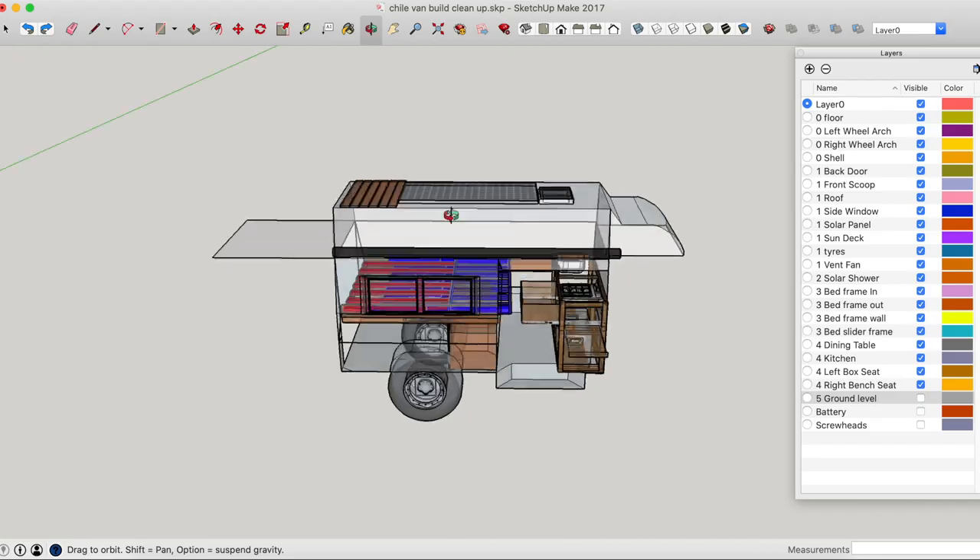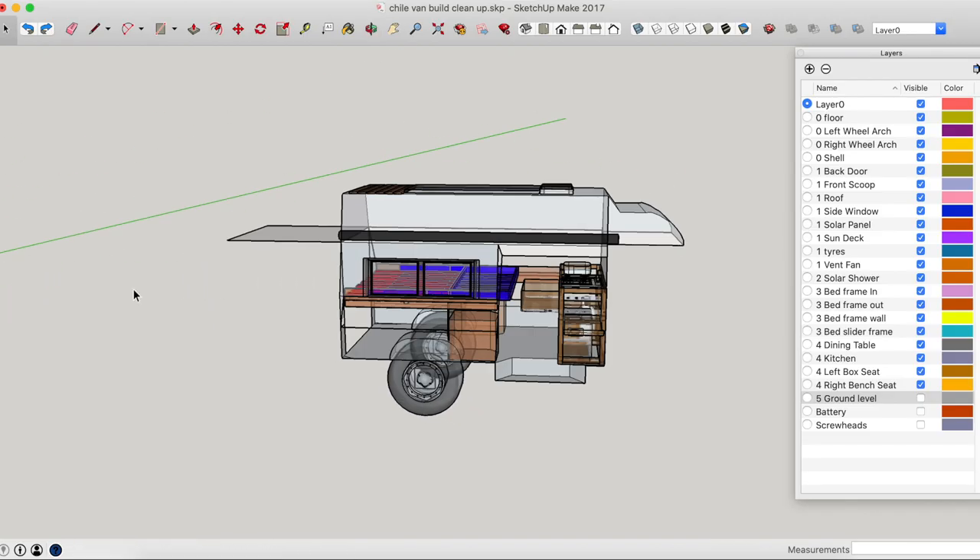Now that we've stripped everything out of the van and cleaned it all up, we're left with just a shell and the bare minimum. The next thing I like to do is take a few measurements and convert the van into a 3D model so I can visualize it better on the computer. For this I use a program called SketchUp — it's free software, quite easy to use if you've got a little bit of know-how. There are a lot of tutorials already on YouTube, so I'm just going to show you how I do it, how I import the van into the model, and then you can visualize exactly how much space you have.